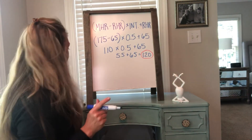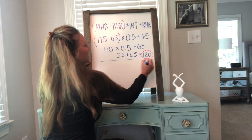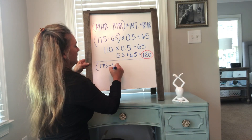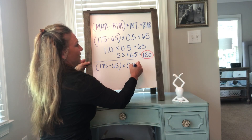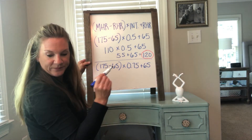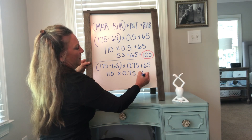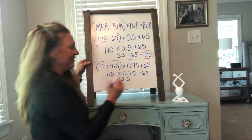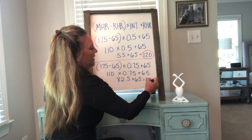Now we have to do it one more time using the high end range, 75%. Maximum heart rate minus resting heart rate, times 0.75, plus resting heart rate. So: 110 times 0.75 plus 65 — that's 82.5 plus 65 — equals 147.50 for me.